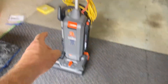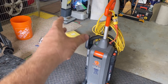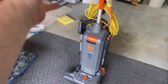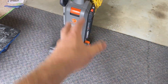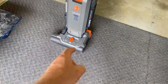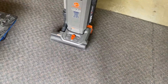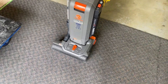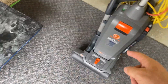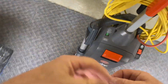It's definitely better than the Proteam, which I used for years and is a good vacuum — this is just better, more power and some better design features. For one thing, you can access the brush roll just by flipping it over and opening it up. I'll show you that in a second. The hose comes off here, and it also comes off the back, so you can clean it out really easily.